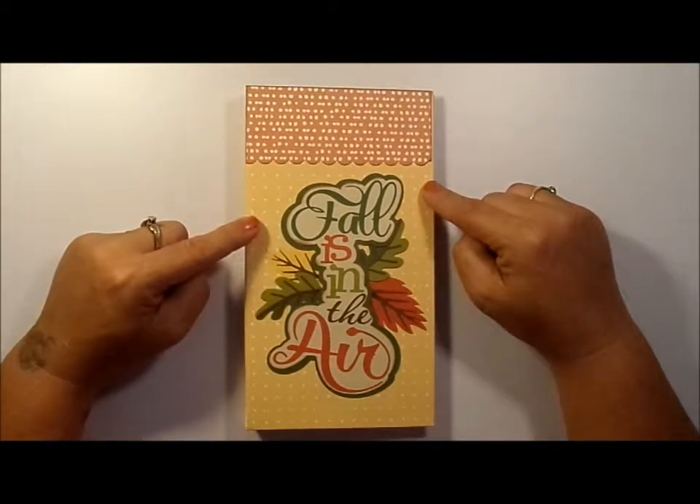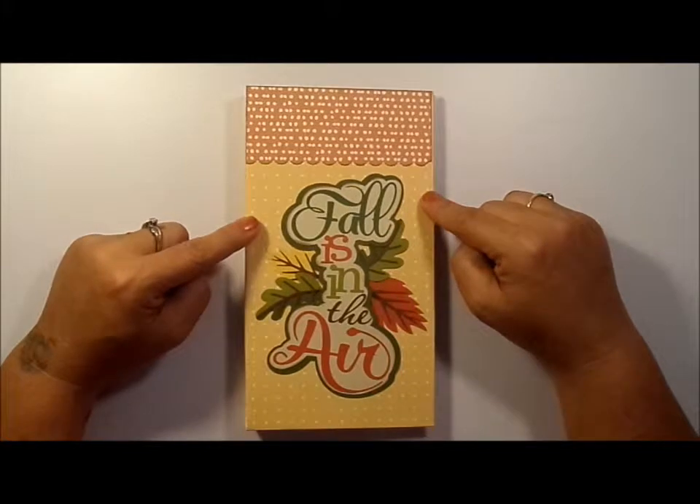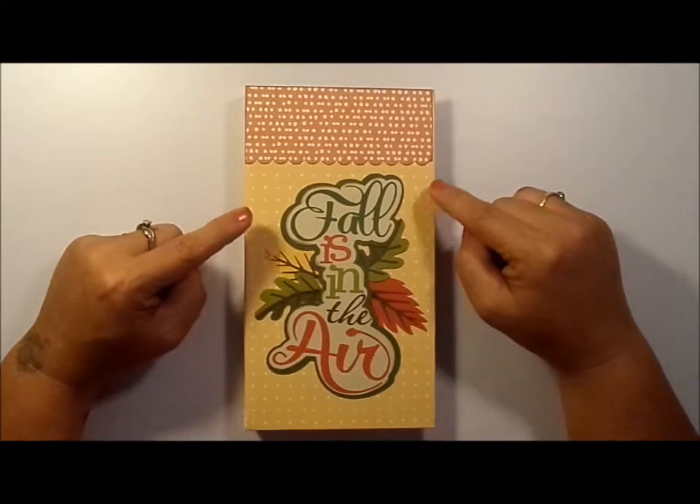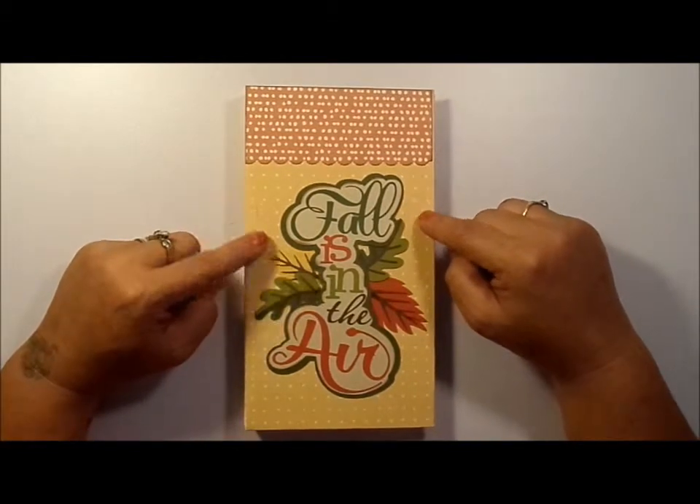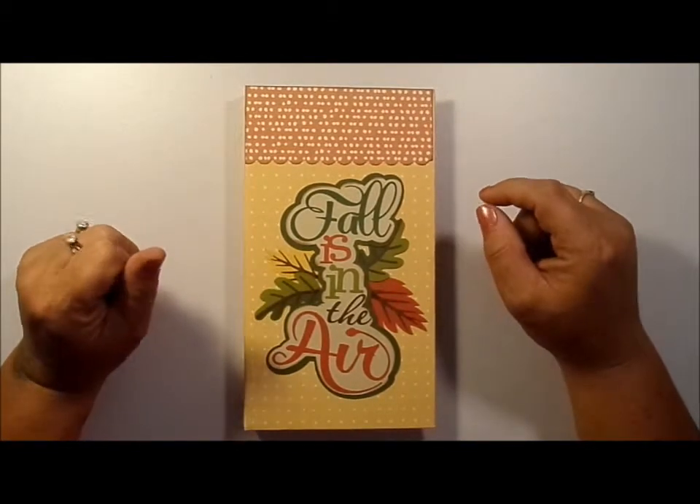The paper line I got at Michael's — it's the Recollection Signature Series, Night and Fall, 12x12 pad.